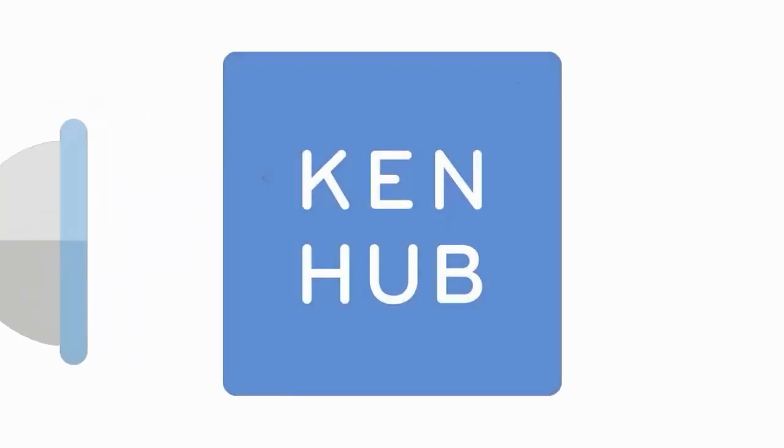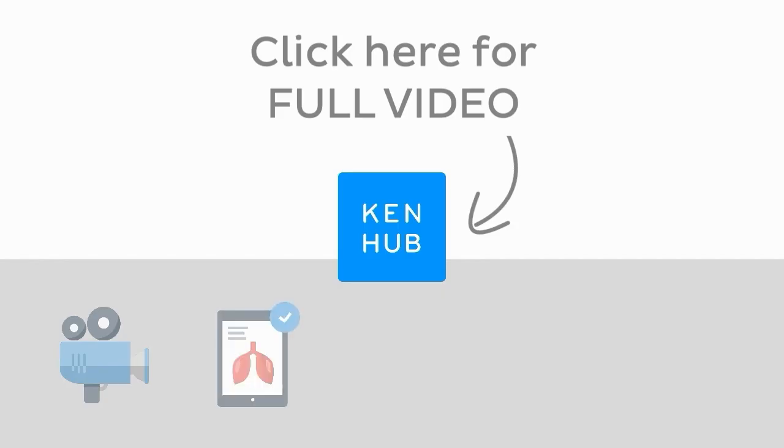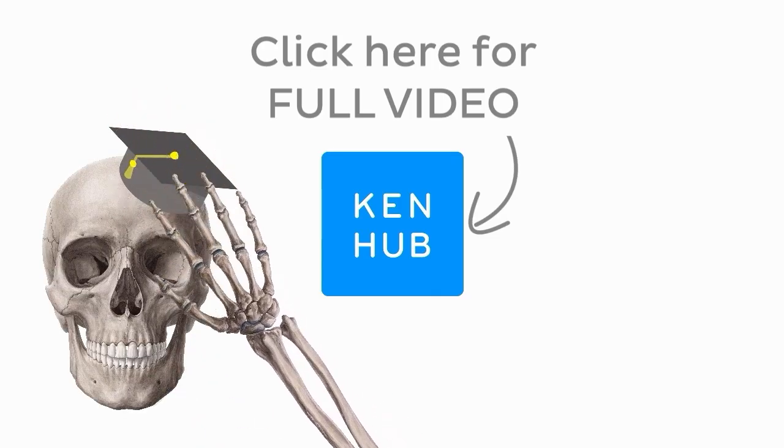If you found this quick anatomy video helpful, you'll enjoy our video tutorials even more. Click on the button and you'll see what I mean. We have hundreds of videos available to our premium members, not to mention all the fun quizzes, related articles and atlas sections to solidify your knowledge. Click on the button in the middle to watch the full-length video and master anatomy.